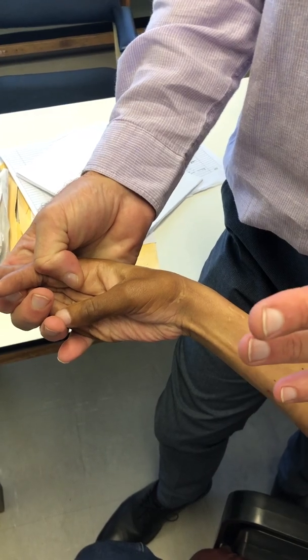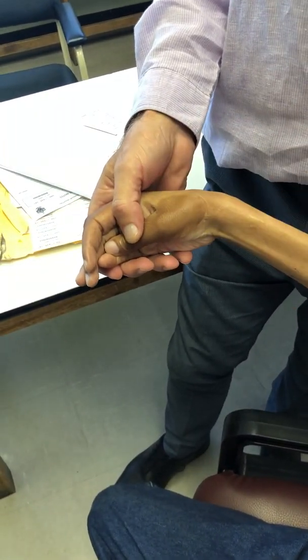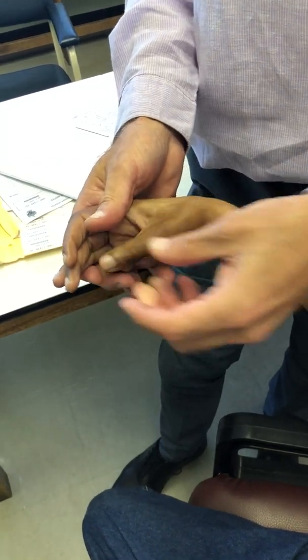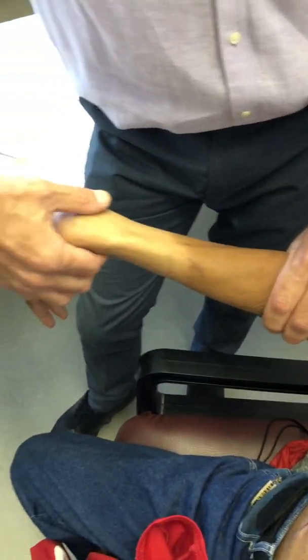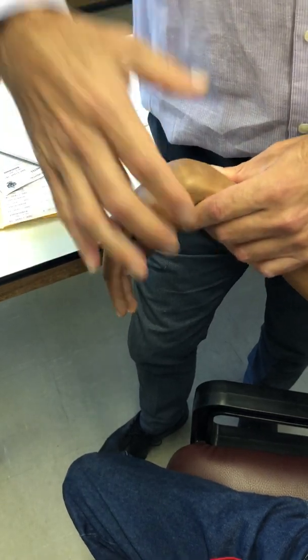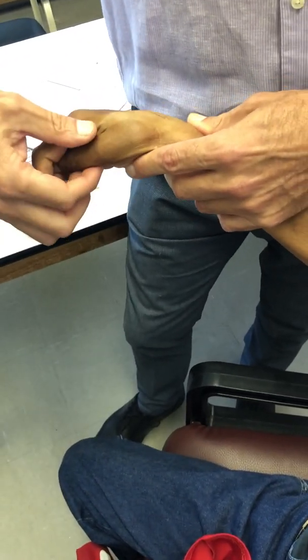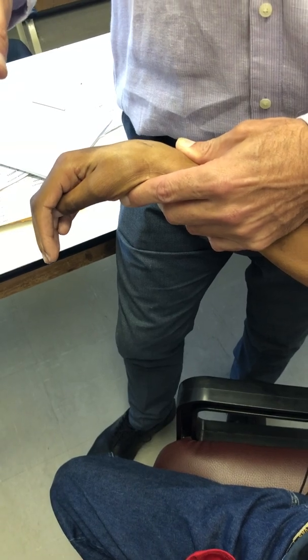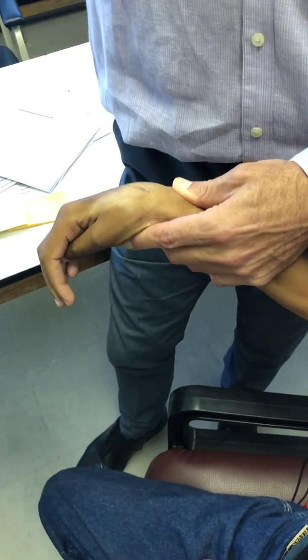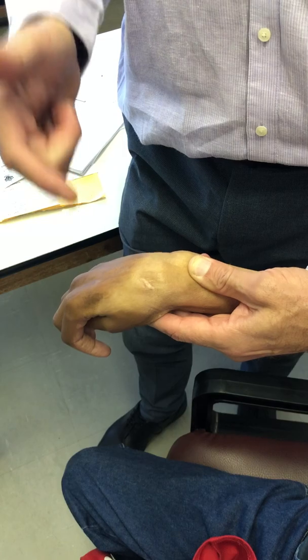Looking at the lateral cord — remember the lateral cord continues as the musculocutaneous nerve. Bend your arm for me — that's not bad. It also gives off the lateral limb of the median nerve, which sends fibers carrying sensation, of which he actually has some protective sensation. Then there's pronator teres — turn your arm over — very strong pronator teres. And then FCR — bend your wrist towards your face — very strong FCR. So that is what goes down the lateral limb of the median nerve: FCR and pronator teres.